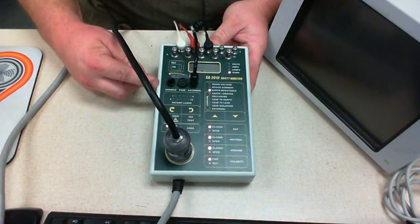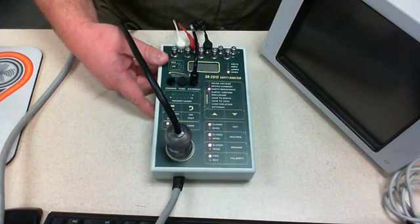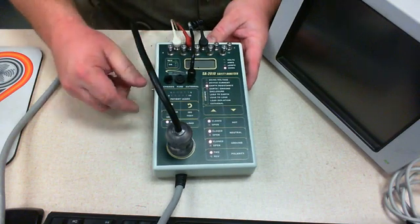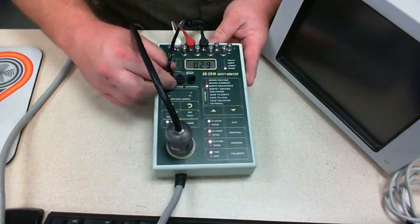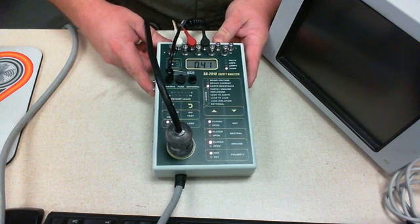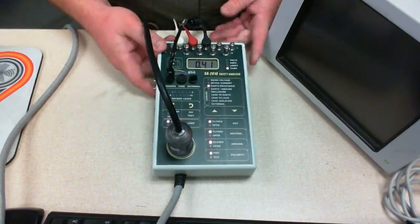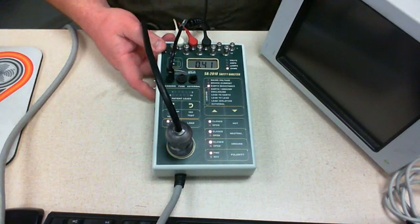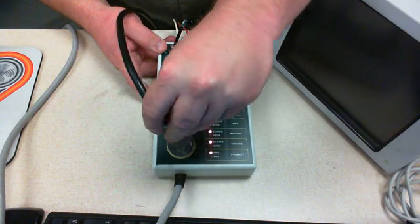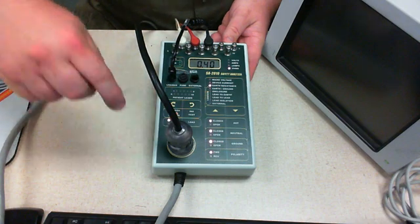Notice that's earth resistance. This is actually a much higher resistance than what I was getting previously — what I was getting before was much lower — but it's still passing. We're under 0.5 ohms, so I'm going to move on.